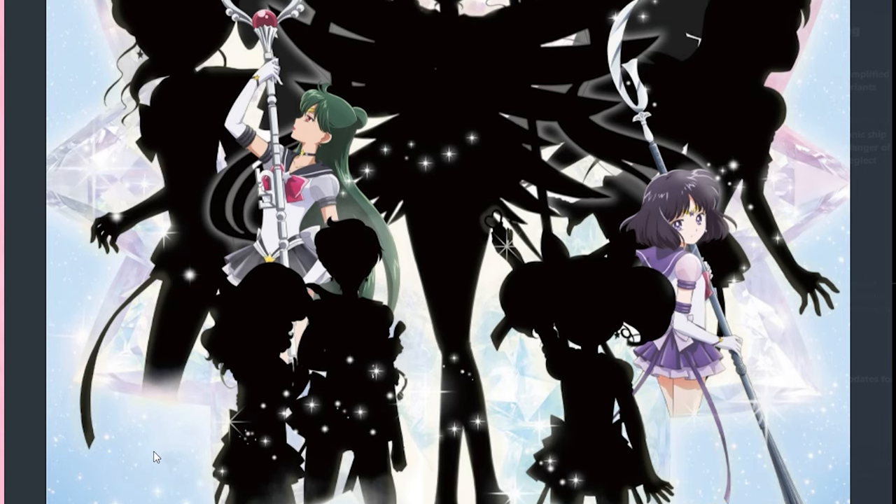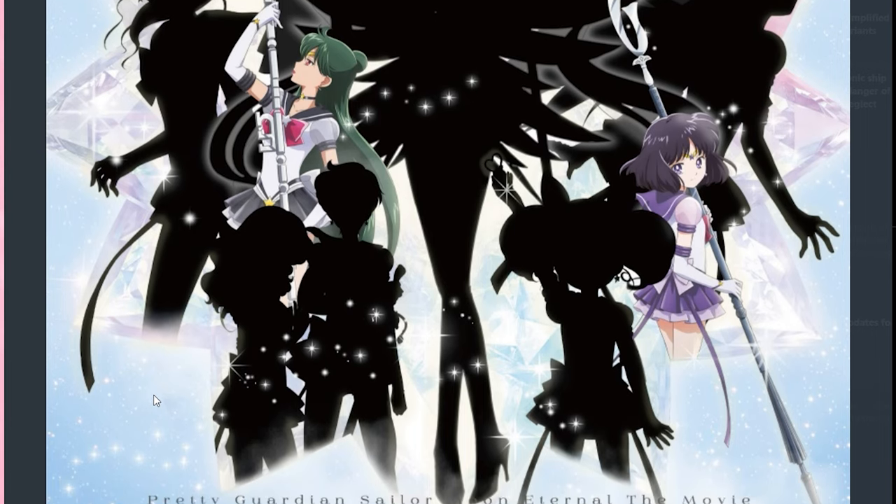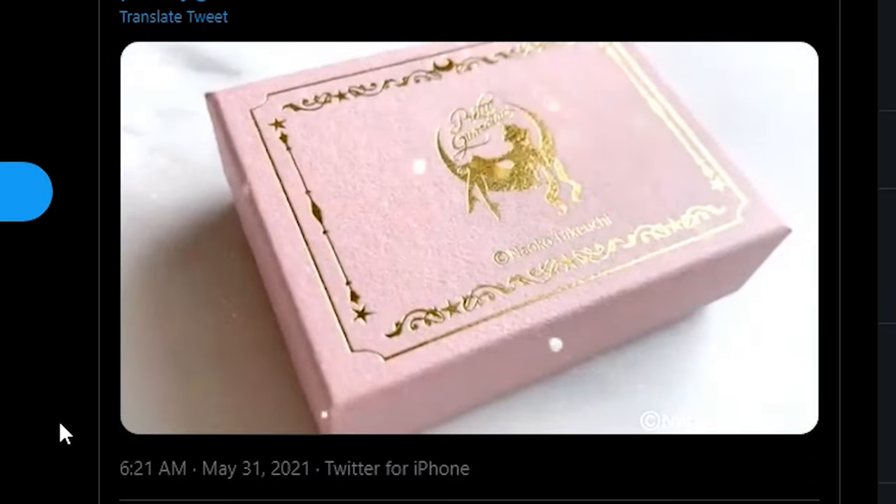Probably by the time I actually release this news video, we'll most likely see the next couple of Sailor Senshi revealed. My guess is it will be Uranus and Neptune, maybe Chibiusa, and then we'll probably see Sailor Moon at the very end of this tweet campaign.